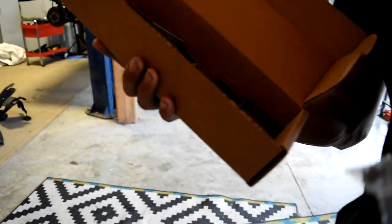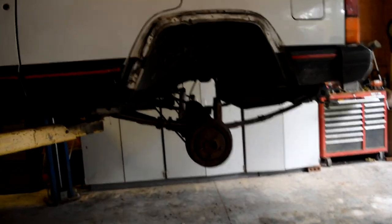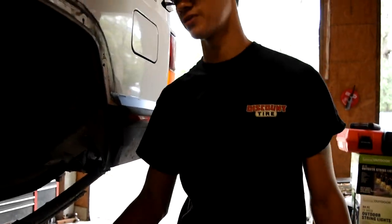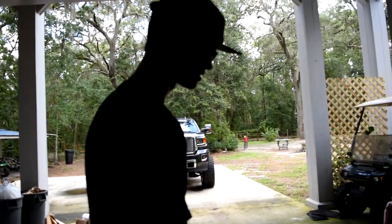Oh, this is the center pin - that's the centering pin. Let's just put up all the leaf springs right together. I mean you can do the rear first and then work your way up or all the way around. Maybe not, just to make it squat. You think it's gonna squat like crazy? You think I'm gonna clear 35s without that add-a-leaf? Is it a four inch lift? Yeah, four and a half.